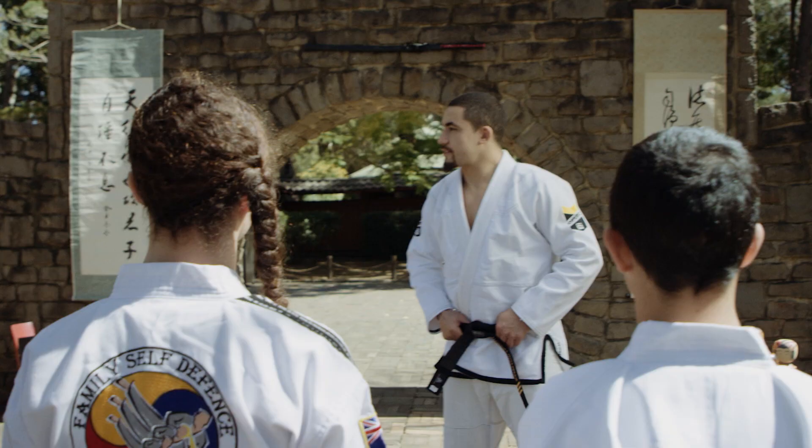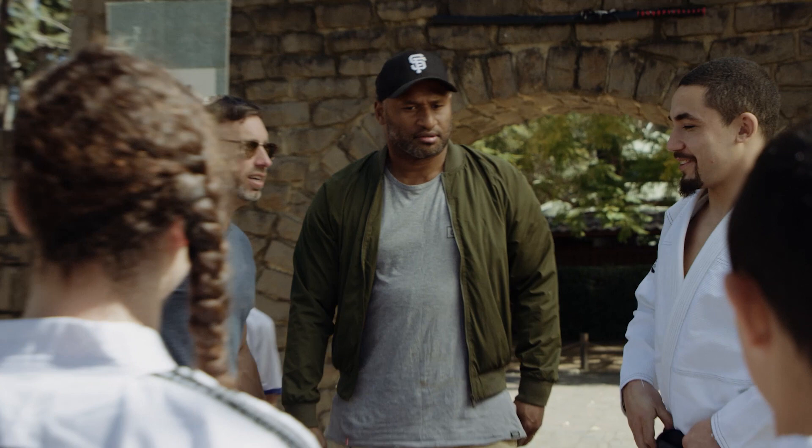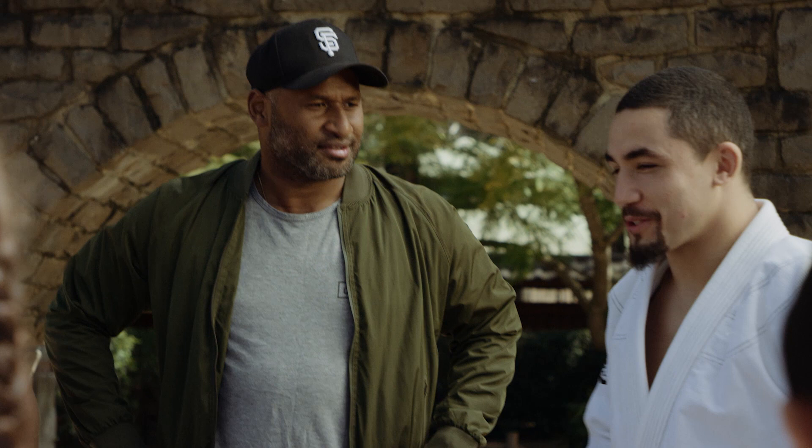How are you mate? You guys ready for your session today? When Lottie arrived he was full of confidence and I think he thought it was going to be a pretty crazy session.